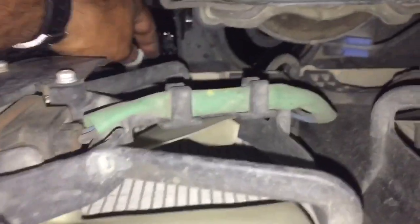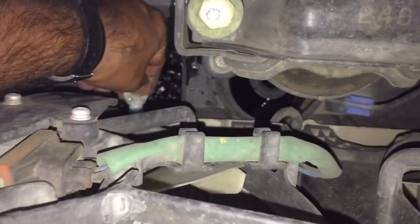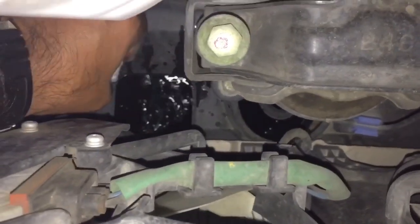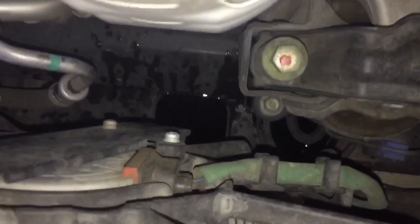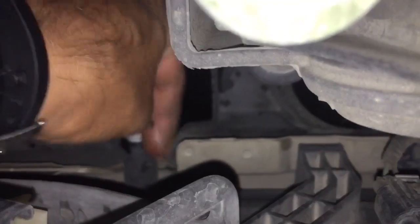The whole thing has drained out and now it's down to just a drip, so I'm going to put the plug back in. It's just plastic, so I don't want to tighten it too much.